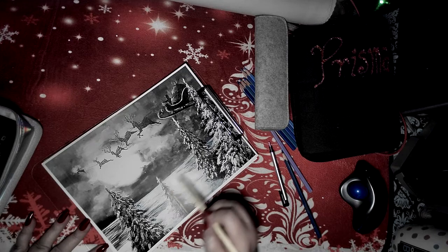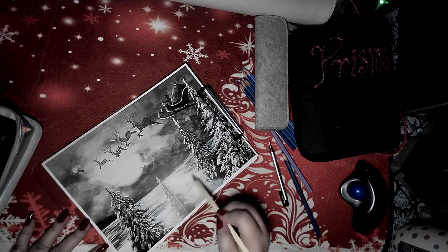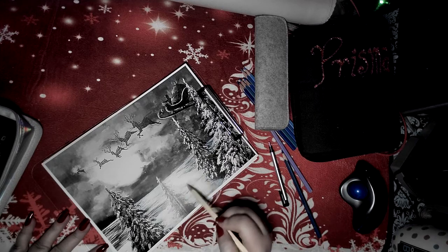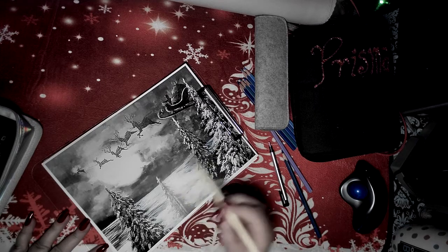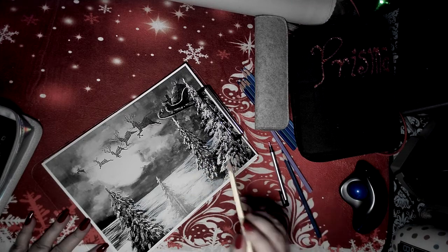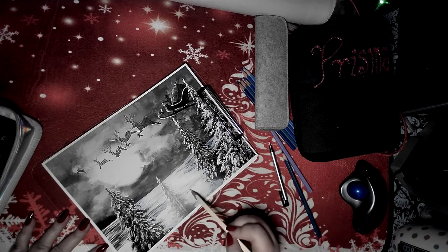I don't know how we coexist sometimes - we have so little in common as human beings, but it all just works. All I'm doing is putting a little bit of this bony cream color. If you have Bruynzeel, it's number 69. If you don't, any cream color will do.